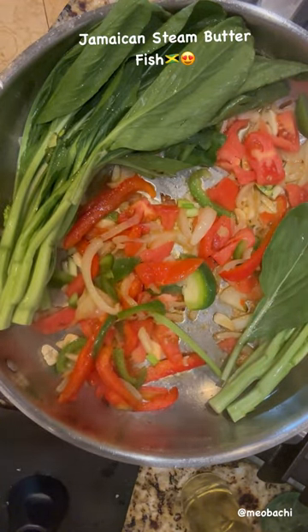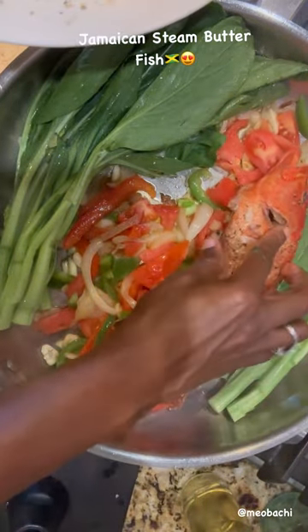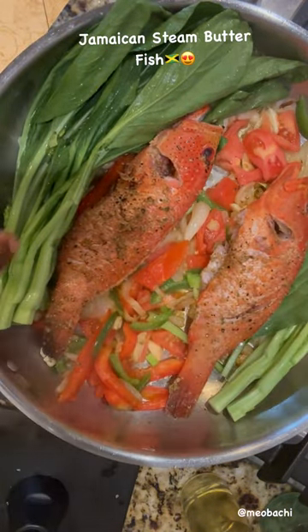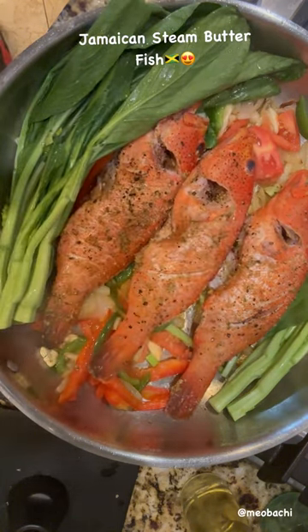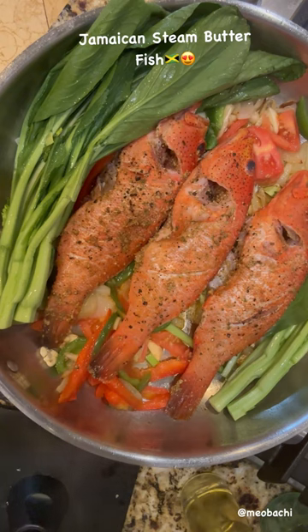I have garlic and I'm going to saute that down for a little bit, then I'm going to add my butterfish which I've actually seasoned with my Jamaican seasoning. You can add yours to your liking, but I have thyme, some Ocho Rios seasoning, black pepper, a little bit of pink salt, and garlic and parsley seasoning. I lay that on top of it and also stuff it on the inside as well.